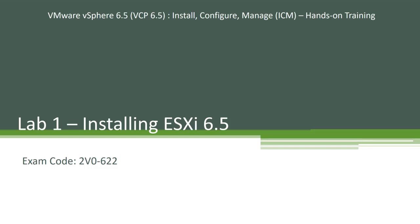Hey guys, welcome back into our vSphere 6.5 ICM hands-on training series. This is lab one in the series. In this lab, we'll go ahead and look at how to install ESXi 6.5.